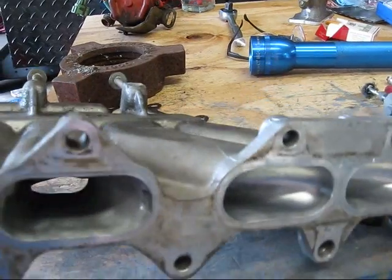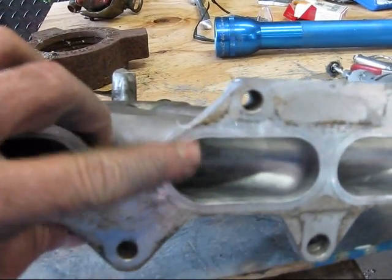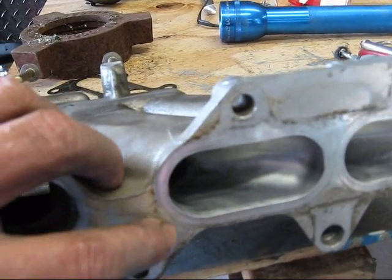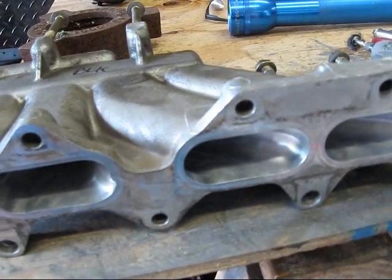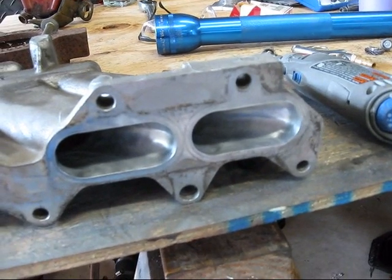In order to do this properly, you will need to take your time and ensure that you do not gouge or scar the sealing surfaces while doing it, and to always, always, always take your time. The longer you take, the slower you go, the more pleased with your results you will be.